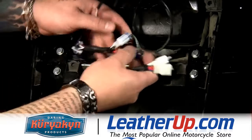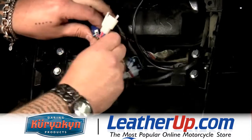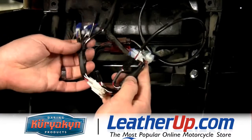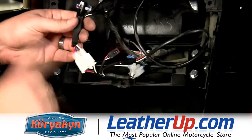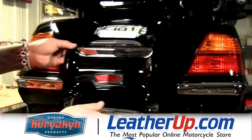This is going to plug right in line with the factory wiring harness on the blue connectors. Now, as you can see, we have more than one Kiryakin wiring harness in this bike, which is fine. You can just run them all in series as long as they're on the blue plugs. We'll have two plugs extra here. We can plug in our accessories now and install our back lid.